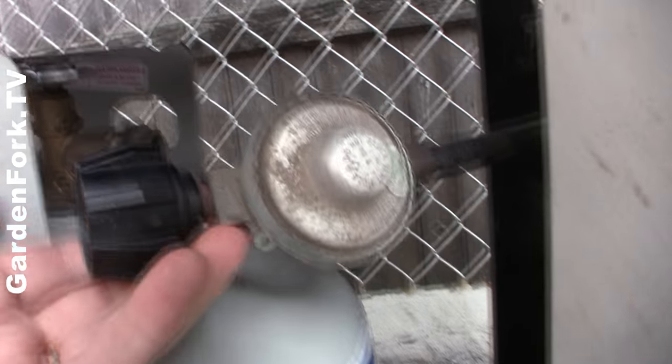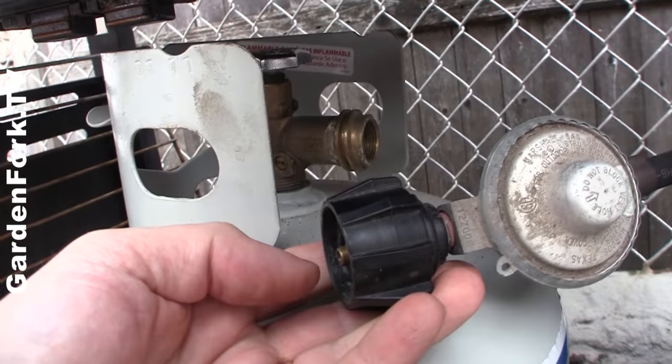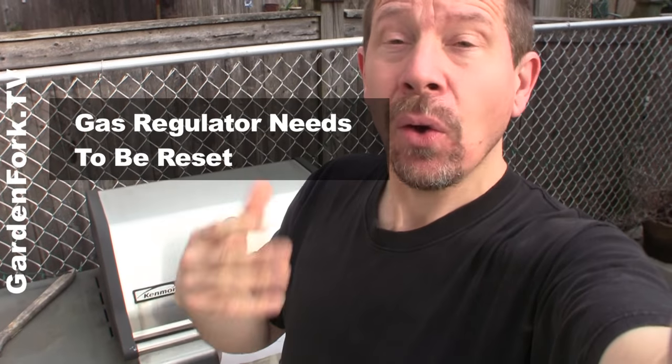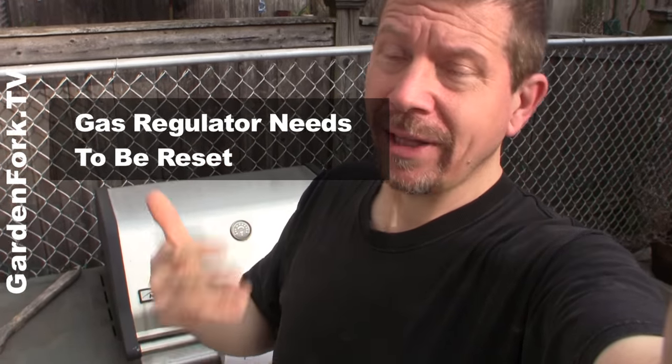It's getting gas and then it's not getting gas. The regulator regulates the gas flow coming from the tank going into your grill, and sometimes it needs to be reset or replaced. So I'm gonna show you a little trick to try and reset the regulator, and if that doesn't work, you can go buy a replacement at your local hardware store, drop it in, and you're ready to go. Watch this little trick, see what happens.